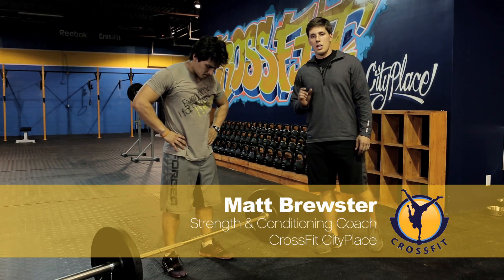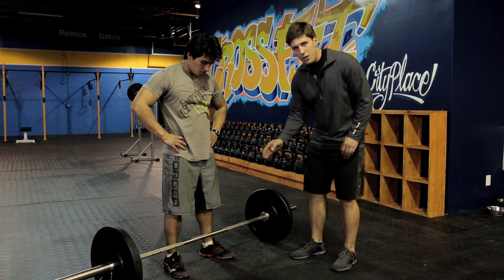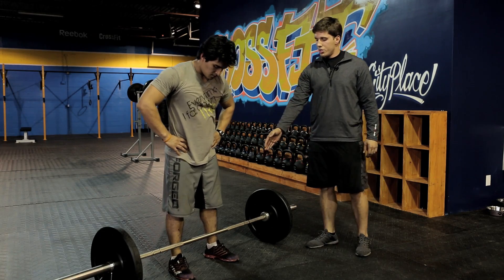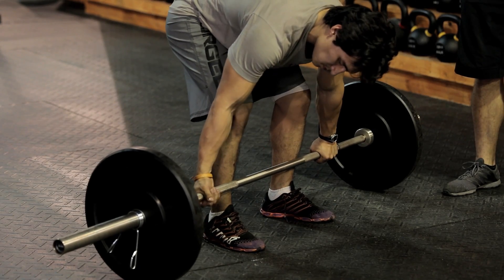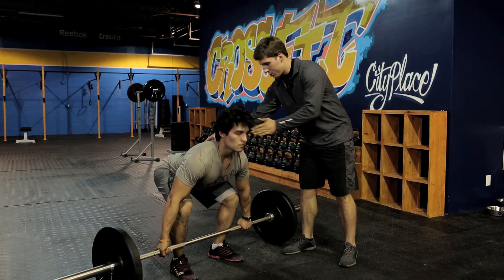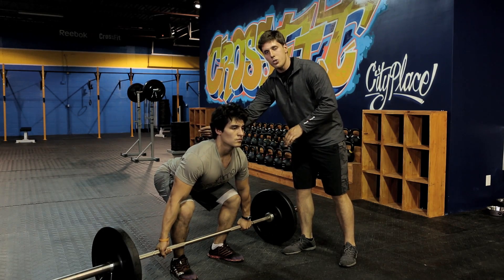Okay guys, the deadlift. When we set up for the deadlift, I want that bar directly above the knot on the shoelace, right up against those shins. Tom's going to bend down and take his grip. We're going to use an alternate grip where one hand will be palm out, one hand will be palm in. Now I want to establish an angle of knee, hip, shoulder — this is perfect right here. His back's strong and flat, and it's actually got a nice arch to it.